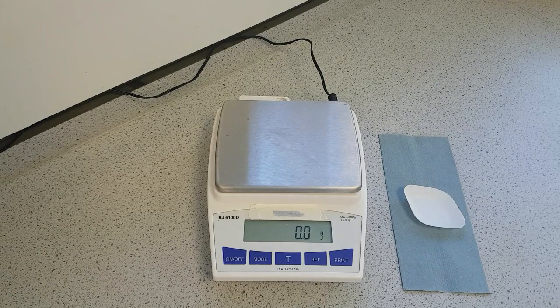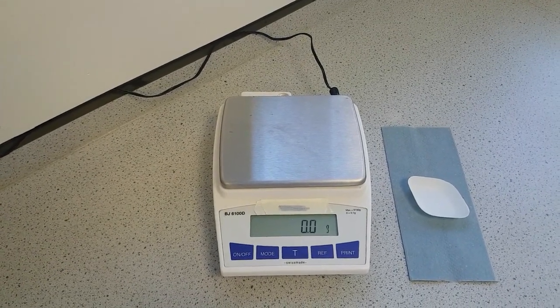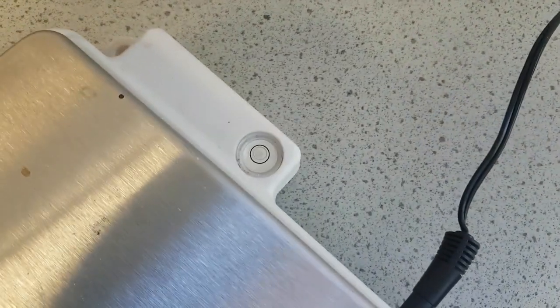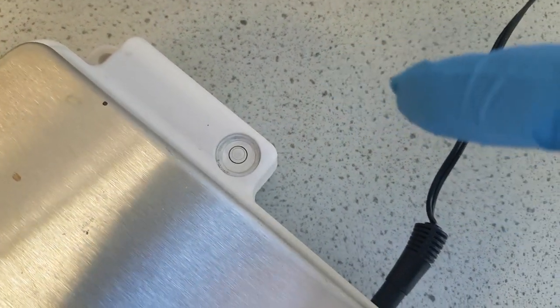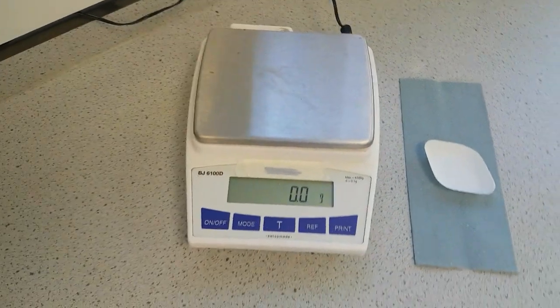Before you start, you need to make sure that your balance is level. To do that, we need to ensure that the spirit bubble at the back is within the circle, and in this case it is level. If it wasn't, then you can adjust it using the feet at the front or the back of the balance.